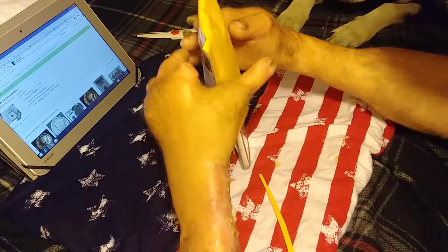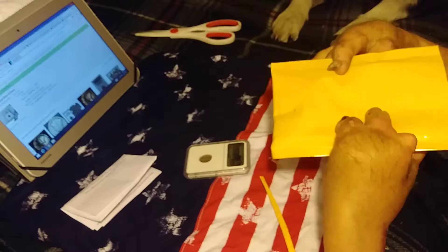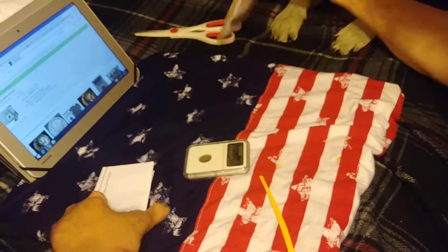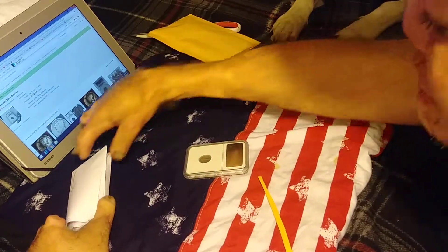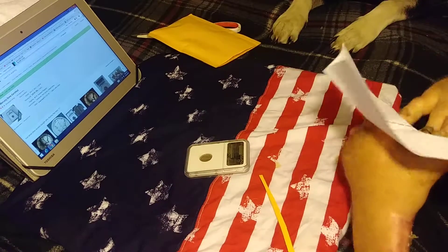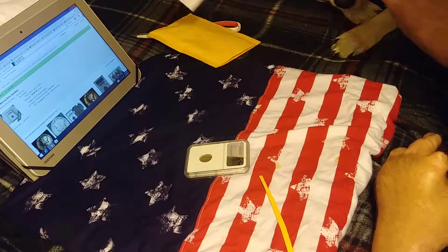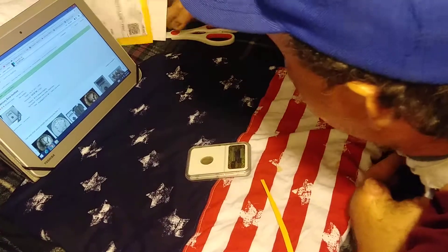This one is in a case. Nice bubble wrap. First class. My little receipt. Came out to $2.79, so I already totaled. That's that.